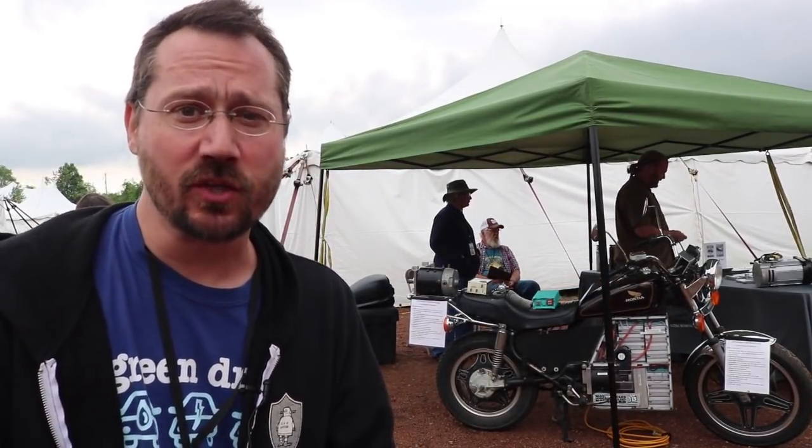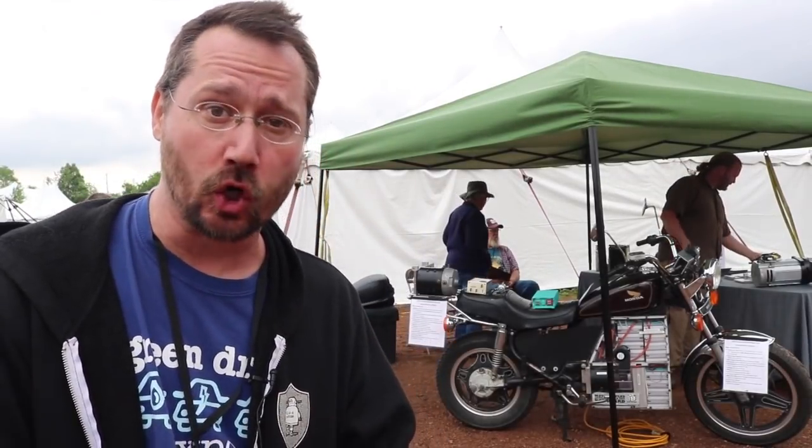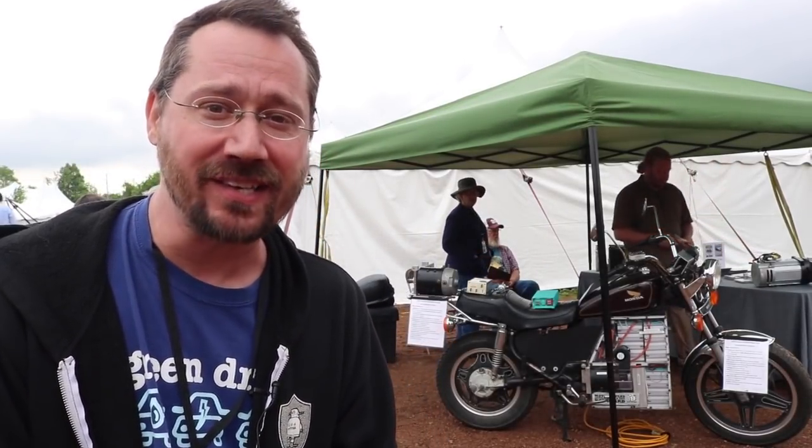Hey everybody, it's Ben here. I am at the MREA Energy Fair in Custer, Wisconsin and back behind me is an electric motorcycle built by Ryland Erdman of Black Box Bikes. I thought let's go over, say hi, and ask him a few questions about his system here.